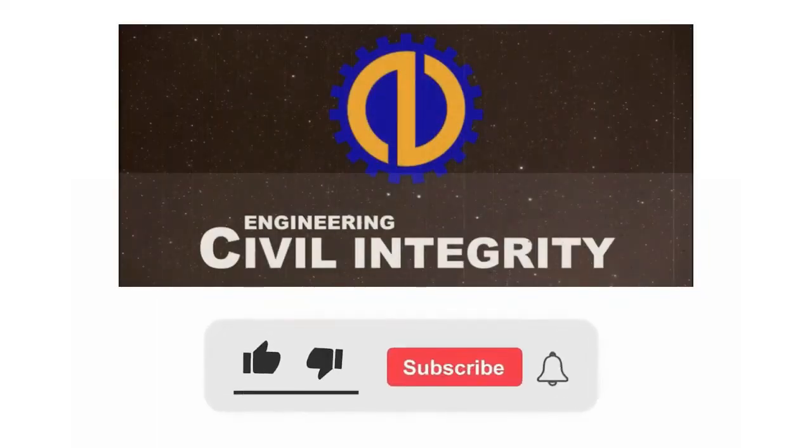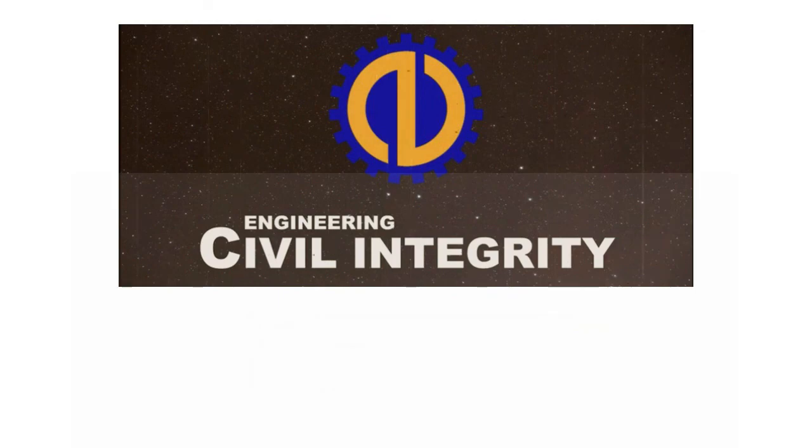If you find this video helpful and informative, please like, subscribe, and click the bell icon to be notified on next uploads. Thank you and God bless.